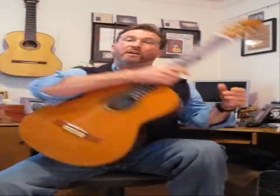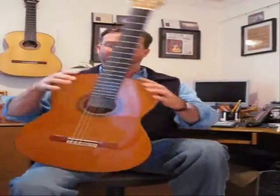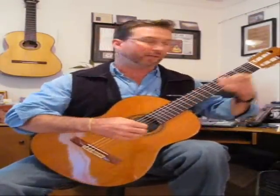The third point of contact, after the top of the left thigh and the inside of the right thigh, is against the chest. This part of the guitar is known as the upper bout, and the upper bout will lean just to the left of the center of the chest.